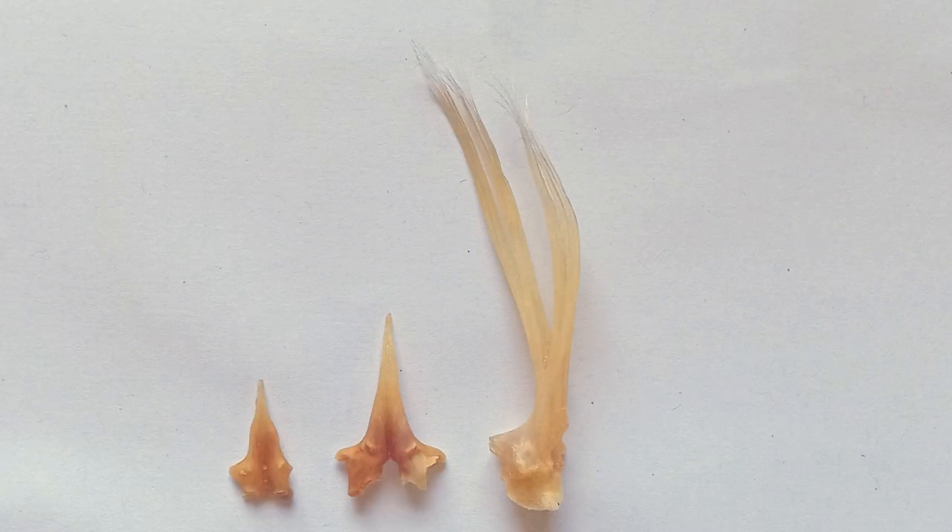For swordfish anal fin spines, it is expected that the first two spines are unbranched and the third spine to be branched as shown. In this scenario, the second spine will be used for age determination.